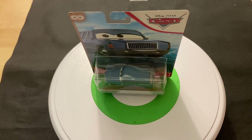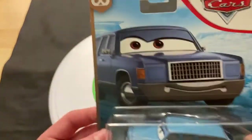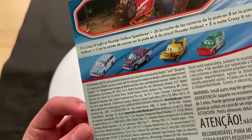Hey guys, welcome to DieCast Reviews. It's an episode reviewing Motor Turner, who was released in the Demolition Derby Thunder Hollow Speedway series.